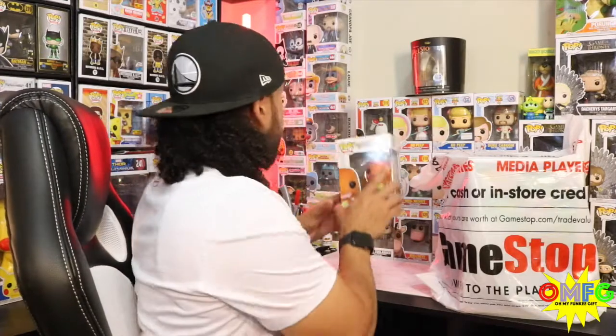My next most-wanted is Mewtwo. There was word on potentially a Mewtwo being released with a chase variant, which I think would be just epic — I can't even imagine what the resale value would go for on something like that. For me, Pops are something I collect and it's a perk that a lot of them have value, but I'm thoroughly enjoying that they're making the Pokemon figures as commons so everybody has an opportunity to catch them. Right now I have Bulbasaur as my little desk mascot and now Charmander joins the mix.